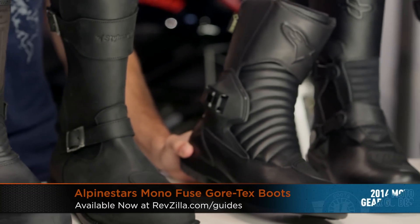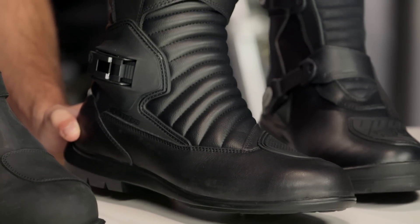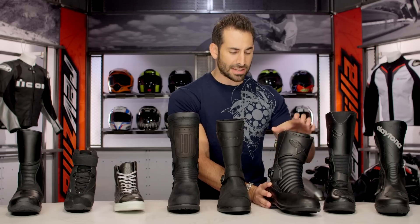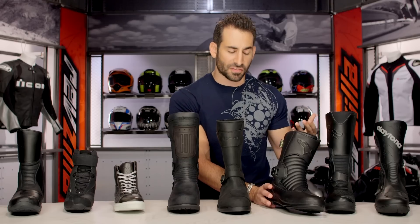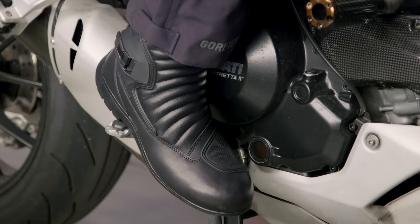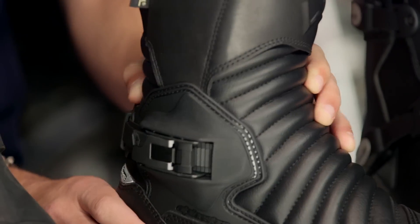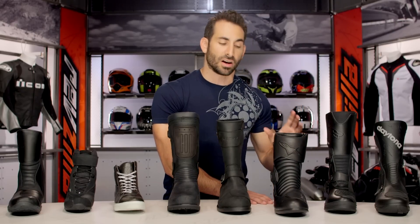Now we get back into our technical sense with the Alpinestars Monofuse — this is the first time we're seeing Gore-Tex. At $299, you're getting Gore-Tex: waterproof, breathable, and guaranteed for life. Gore-Tex allows your foot to sweat and evaporate moisture out through the boot, with the guarantee that if your foot ever gets wet, Gore-Tex will replace it. It's very contemporary with a futuristic feel — mid-height touring commuter from Alpinestars. It features the dual-action monofuse-style ratchet buckle along the outside that won't pop open in a low-side crash, along with 2.0 mil-grain cowhide for a technical boot without going full height.